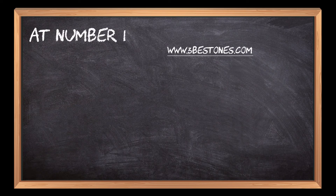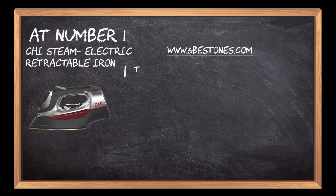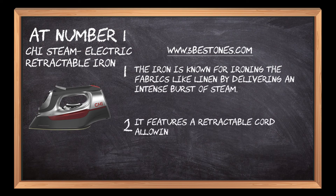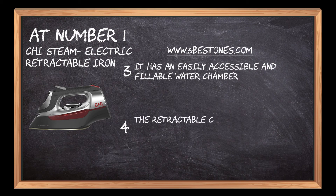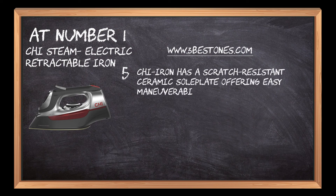At number 1: CHI Steam Electric Retractable Iron. The iron is known for ironing fabrics like linen by delivering an intense burst of steam. It features a retractable cord allowing you to press clothes flexibly. It has an easily accessible and fillable water chamber. The retractable cord ensures the usage of less space. CHI Iron has a scratch-resistant ceramic soleplate offering easy maneuverability across fabrics.